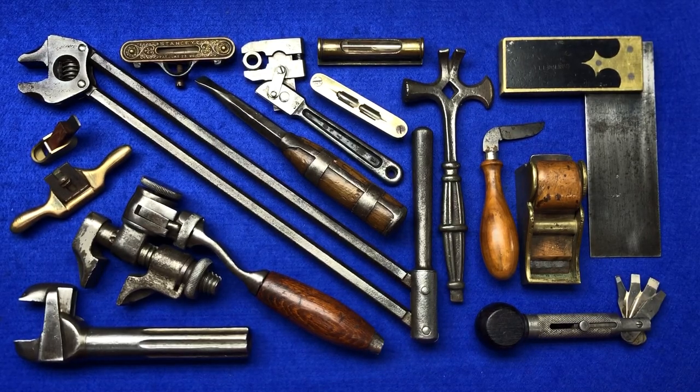Hi guys, hope everybody is doing really well. A couple of things to talk about in this video. I've decided on the spur of the moment this evening - I'm going to set up a Facebook group called the Tool Addict Vintage Tool or Collecting Tool Facebook group. It's for those people who like tools, because I can't imagine there's much else to look at on this channel.